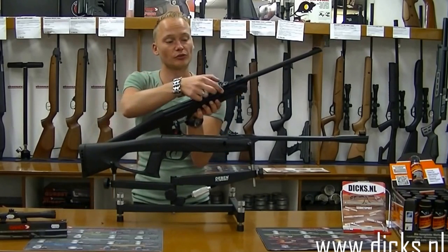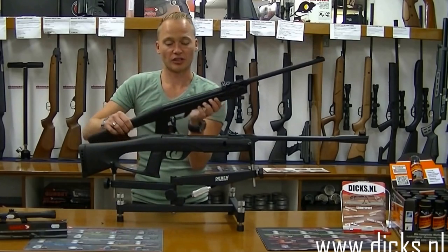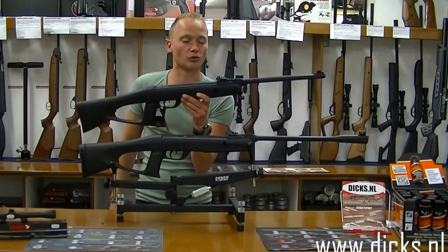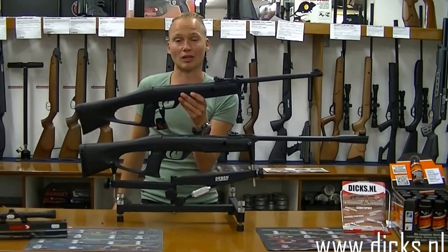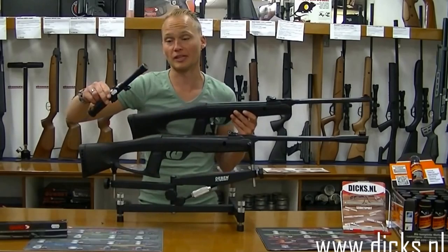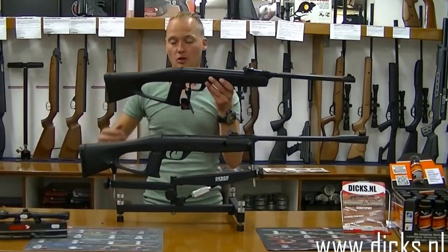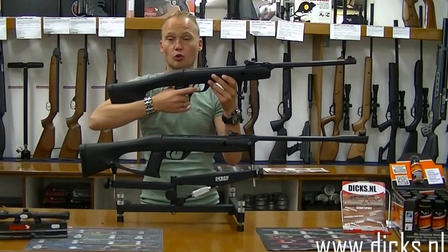De cape is goed verstelbaar bij deze buks, zowel in hoogte als in de breedte. Er zit een 9 tot 11 mm dovetail railtje op, dus je kan hier prima een richtkijker op doen. Vaak als wij zo'n buks verkopen is dat ook een accessoire wat mensen leuk vinden om erbij te kopen. Zo heb je voor dit soort lichte buks al een heel leuk kijkertje voor niet te veel geld, bijvoorbeeld een Gamo 4x20 kijker. Die past hier standaard op. Verder hebben ze een pistoolgreep, wat op zich ook wel luxe is.